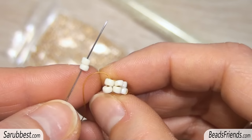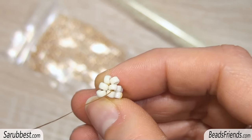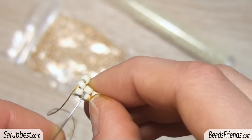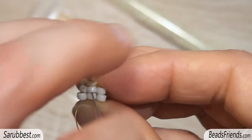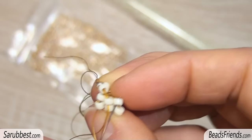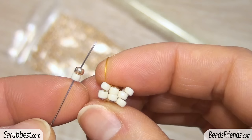Now we can start to work at the pattern. First, pick up two white beads and sew through the next two beads. When you sew through the first one you go down. Pick up the second sequence: one golden bead plus one white bead, and sew through the next two beads as we did before. Pick up the third and last sequence: one white bead plus one golden bead.